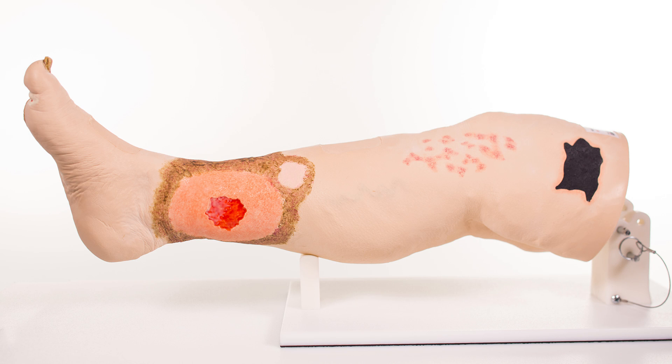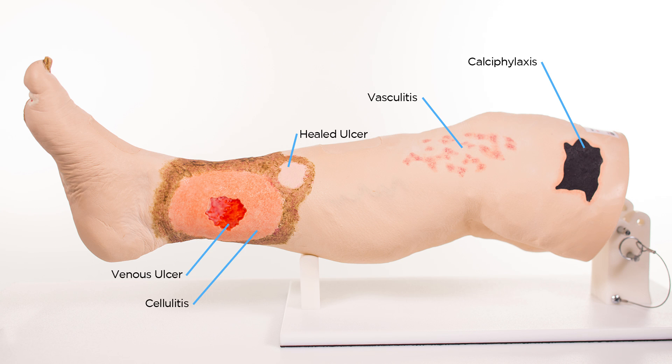On the left side of Vinnie there is calciphylaxis, vasculitis, a healed ulcer, and a venous ulcer with cellulitis and hemosiderin staining in the gaiter area.